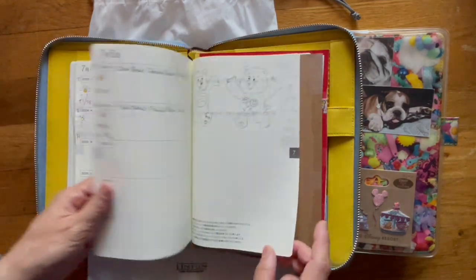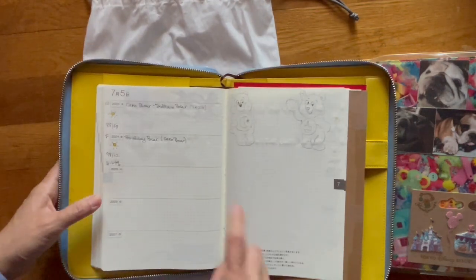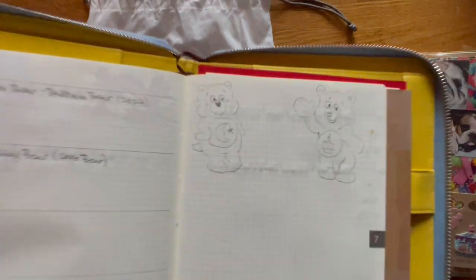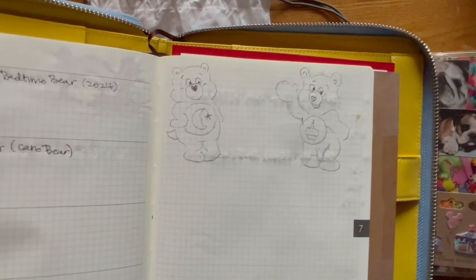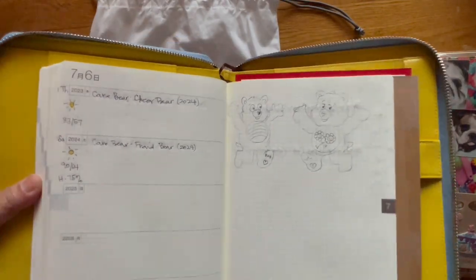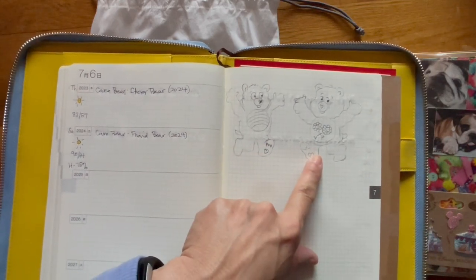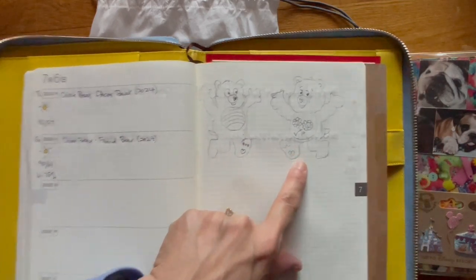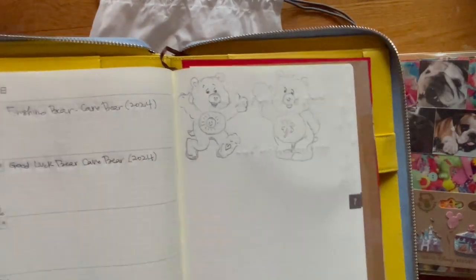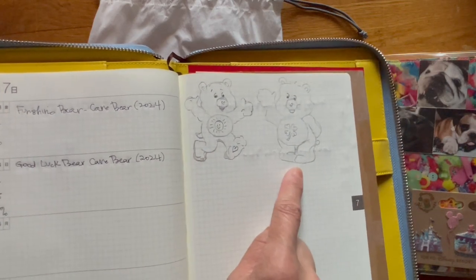I've been trying to keep up with the Hobonichi Challenge — I hope you can see the sketches. This is Care Bear Bedtime Bear, and then to the right is Birthday Bear. This is Cheer Bear, and I think that was the last one you guys saw. I recently drew Friend Bear, and then here are two new ones: Fun Shine Bear and Good Luck Bear.